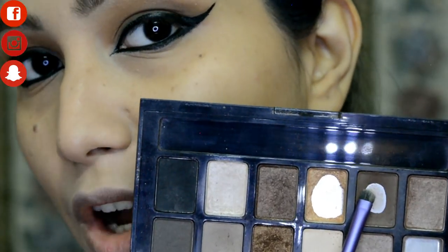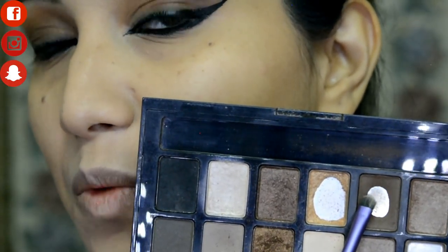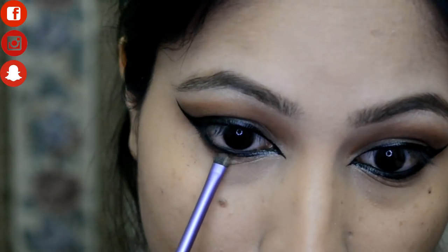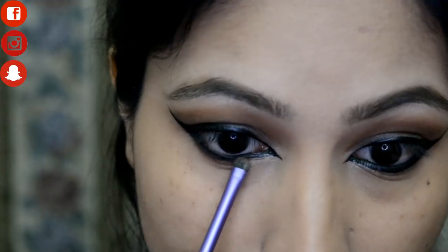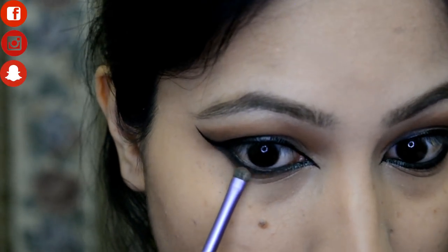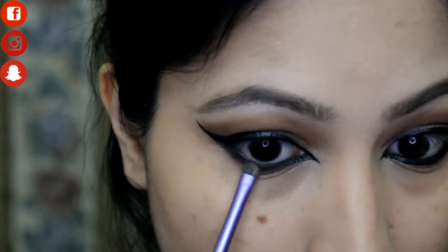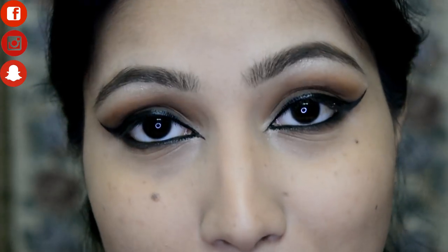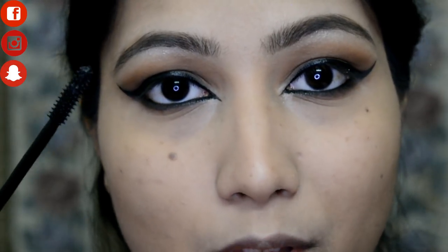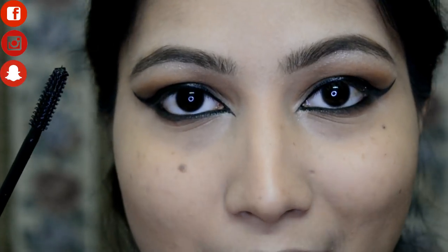I'm smoking out the lower lash band using the brown shade again. To complete my eyes I'm applying mascara — this is the Maybelline The Falsies Push Up Drama mascara on both top and bottom lashes.